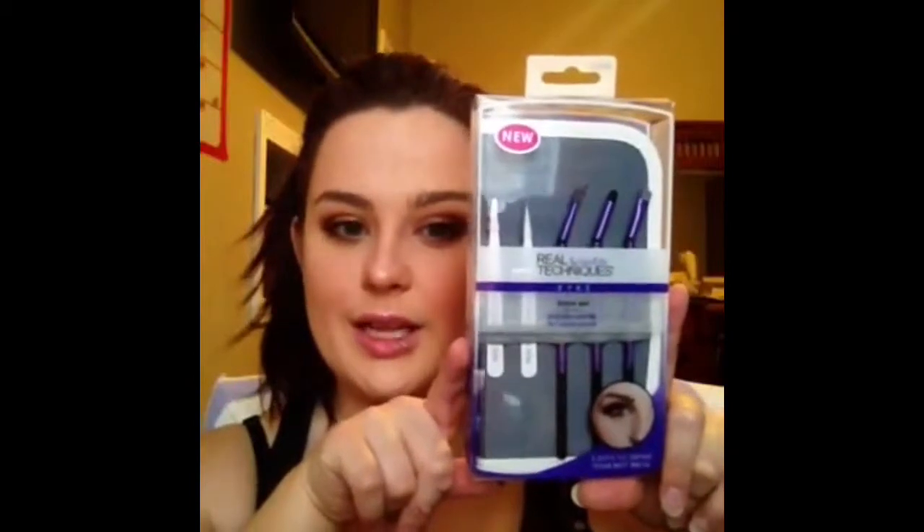As you can see, my brows aren't done — we are reviewing and first-impressioning the new Real Techniques Brow Set. This just came out. I saw it on Instagram and then when I was at Kohl's the other day I immediately purchased it. On the back of the package it has all the tools and a little description of how to use them. You can also go to the Real Techniques YouTube channel and they post tutorials on how to use all of their brushes.